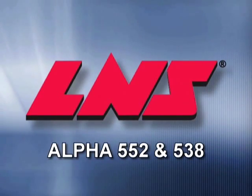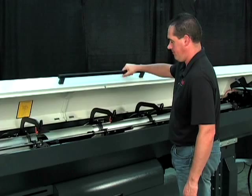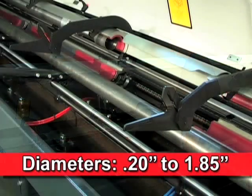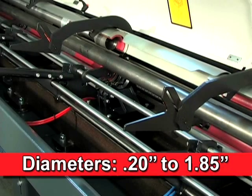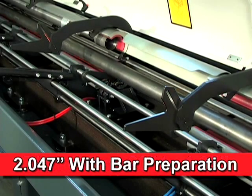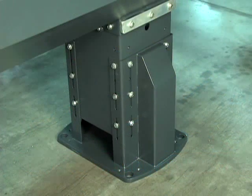Alpha 552 from LNS is a highly affordable bar feeder for fixed headstock turning machines that automatically loads long bars from .20 to 1.85 inch diameters without bar preparation, and up to 2.047 inch maximum with bar preparation.